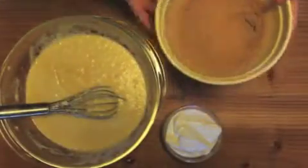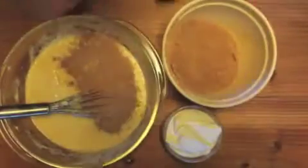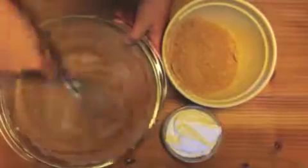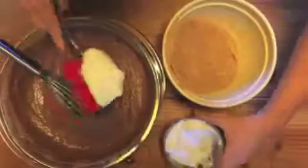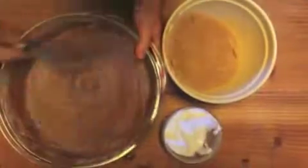Take your flour mixture and 1/2 cup sour cream. Add 1/3 of the flour mixture to the egg mixture and mix it. Then add half of the sour cream and mix it.